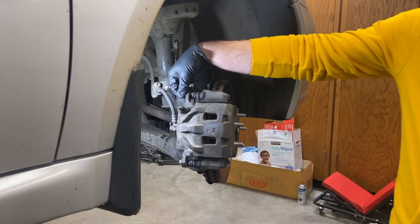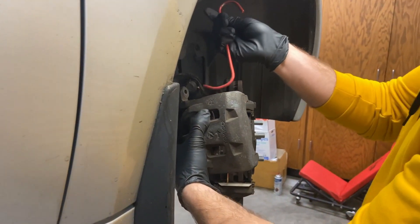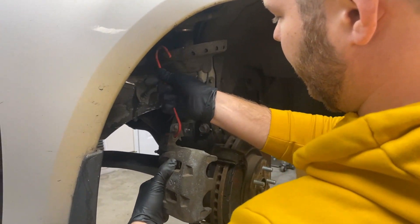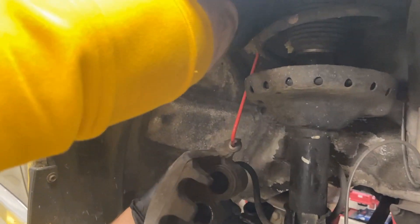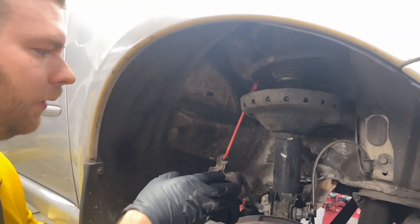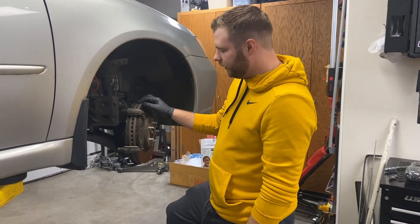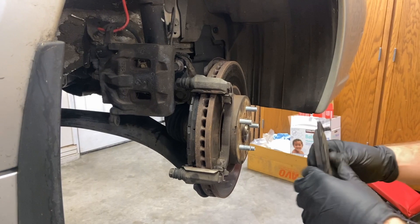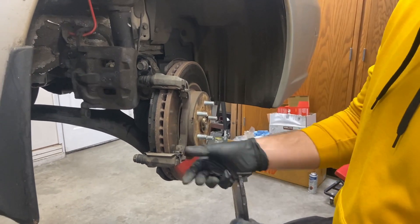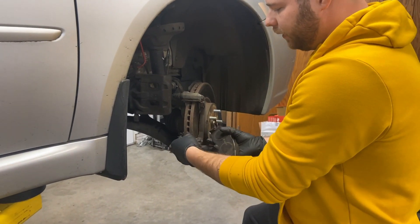You're going to get these two caliper bolts off — this one here and this one here. You're going to want to hang your caliper so that you don't put stress on the brake line. You can use one of these hook types and just hang it somewhere out of the way. After you get your caliper hung, pull out these pads — they just come straight out. A lot of times the hardware will stay on there, but you just pull it right off.